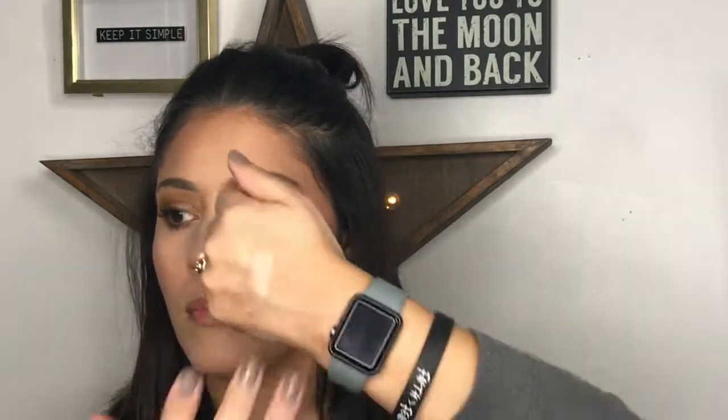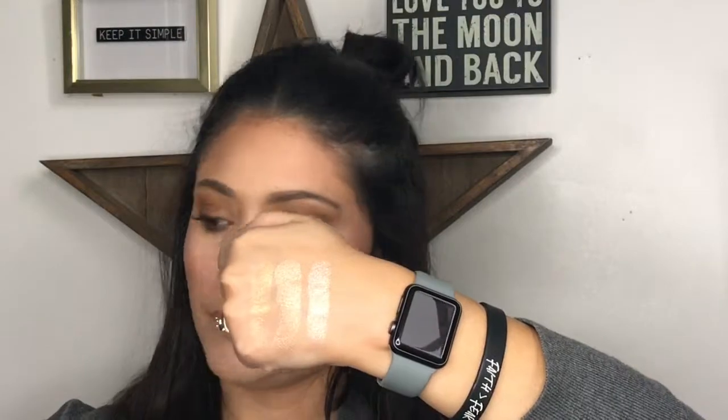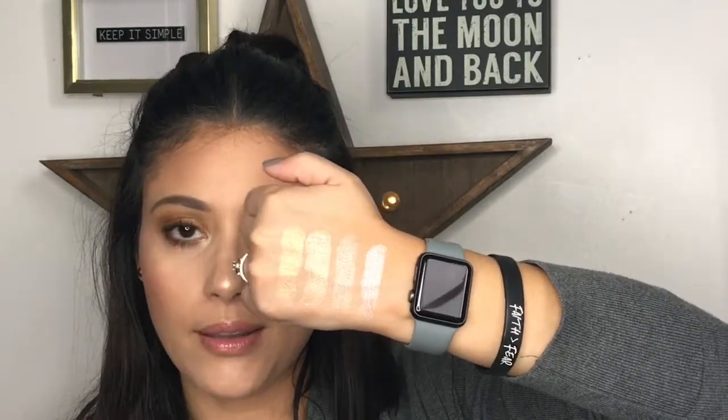Third is the MAC Soft and Gentle Mineralized Skin Finish — I've had it for years. It's a pearly pink, similar to the Rodeo Drive but in pink. The last one I just got a few days ago: the Wet n Wild Mega Glow Highlighting Powder, a drugstore option. It's very similar to the Soft and Gentle — metallic and pink — but so buttery. Look how intense that is; it's the most metallic of all four.